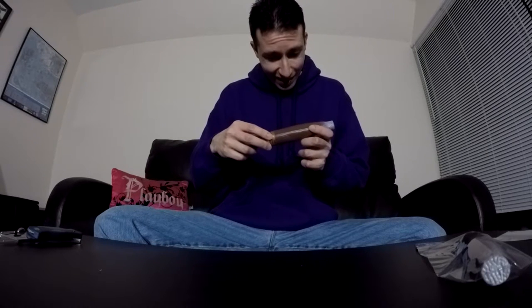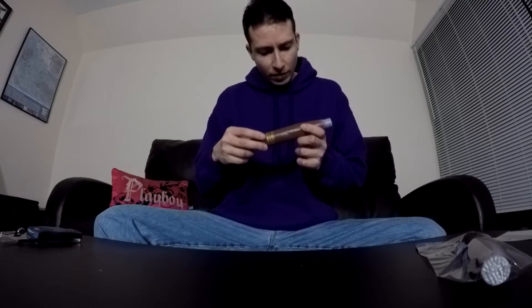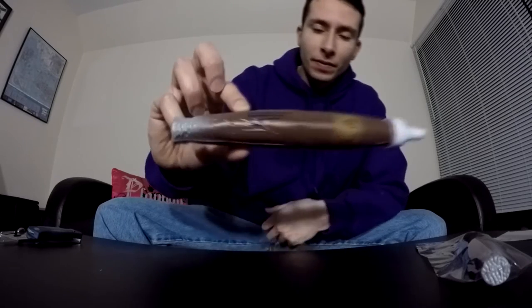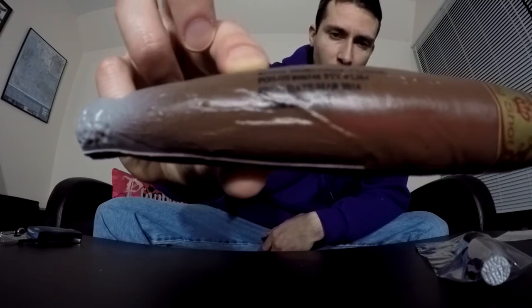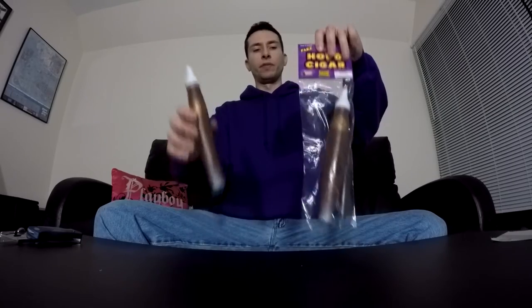Not bad. Two dollars each — you definitely can't go wrong. It's made in China. It also comes with a production date which is March 2014, so it was basically sitting in a warehouse for a few years. Pause the video if it's too quick to read. But yeah, for two bucks you can't go wrong. Highly recommend it if you're looking for a cigar for a costume prop or whatever.